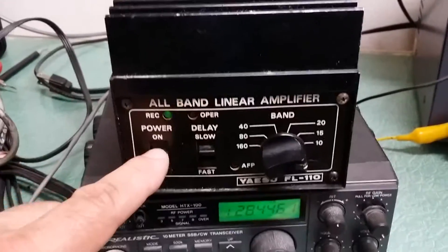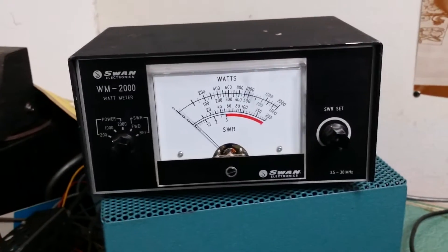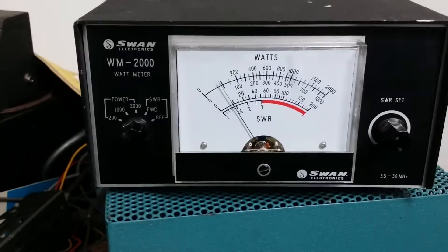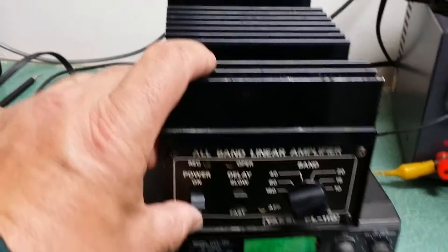I do have about 8 watts. I'm going to show you the power out — shut this off and we'll go over to the watt meter. As you can see, it's about 8 watts, and that's just the radio itself. Now we're going to turn the amplifier on.